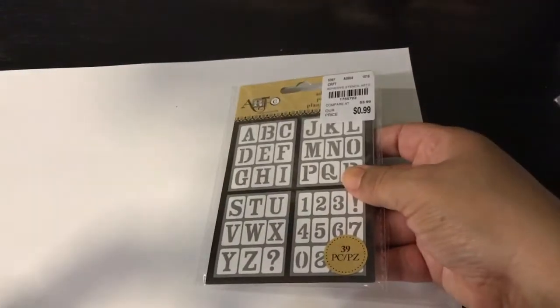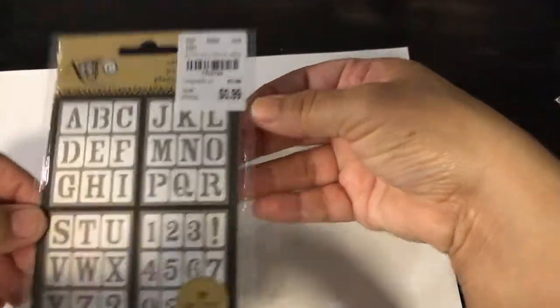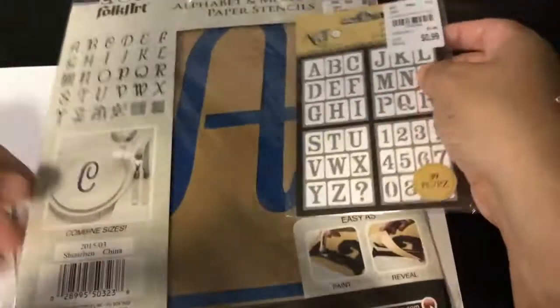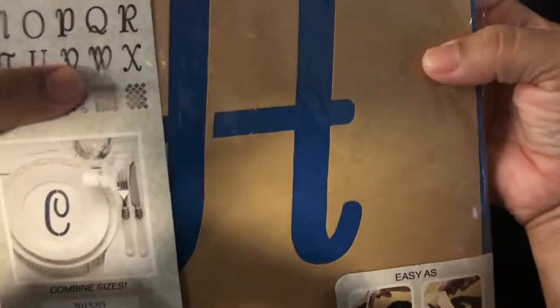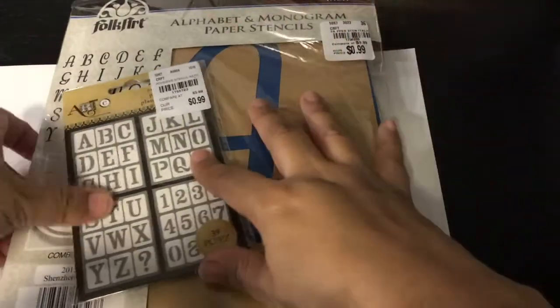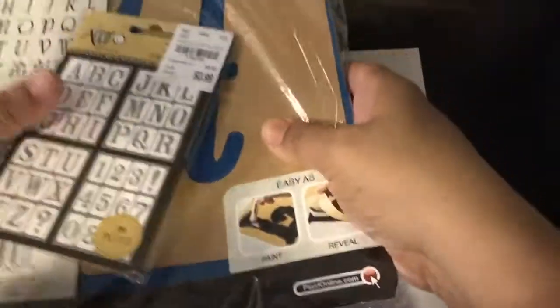I got this little alphabet stencil pack — 99 cents compared to $3.99. I also got this huge stencil for 99 cents with all these letters and some patterns. I'm actually getting these to give to my aunt who makes really awesome crafts and has been doing a lot of stenciling lately. I'm going to mail her a little goodie pack — I'm sure she'll be super excited.